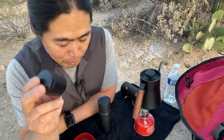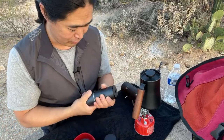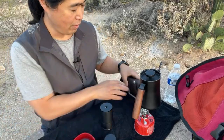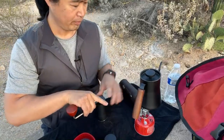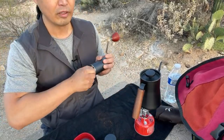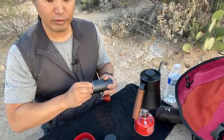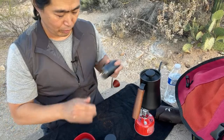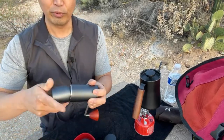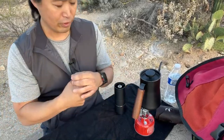I'm gonna be using a 15-gram recipe for the AeroPress. For the grinder setting, I'm going to set it at 20 clicks. Let me just double-check — yes, 20 clicks. Got 20 clicks ready to go.